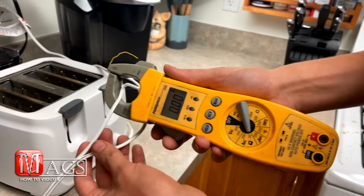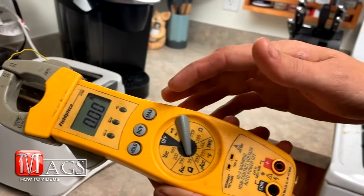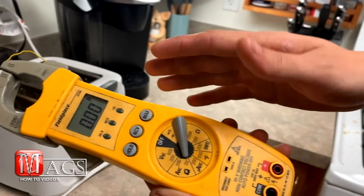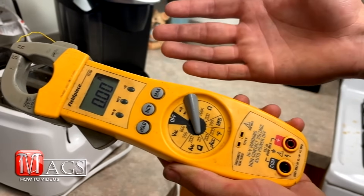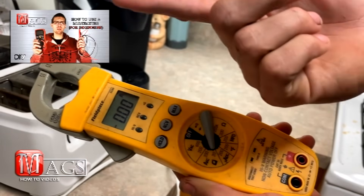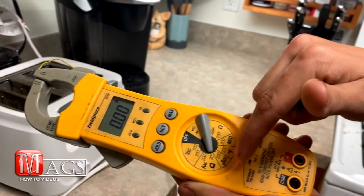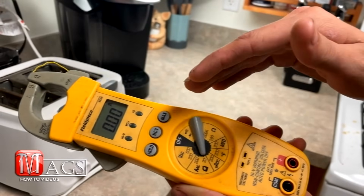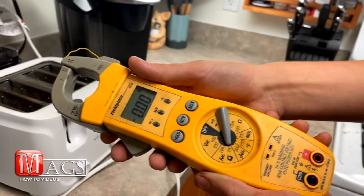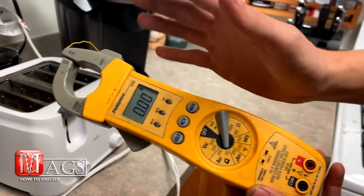So that is how you use the clamp meter. You can see there are all these other settings on here — you can also test for volts and ohms, but that is just pretty much a standardized multimeter. So if you don't know how to use a multimeter, feel free to check out my other how-to video where I will show you how to use it, as well as break down each one of these settings and what they are, how you test for them, and why you test for them. But in this video, it is pretty much just to show you how to use the clamp feature on a clamp meter.